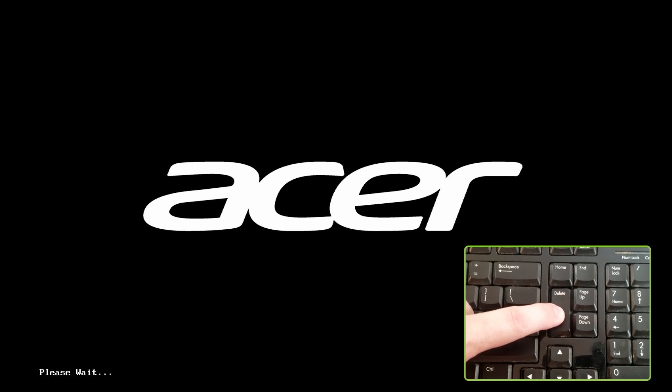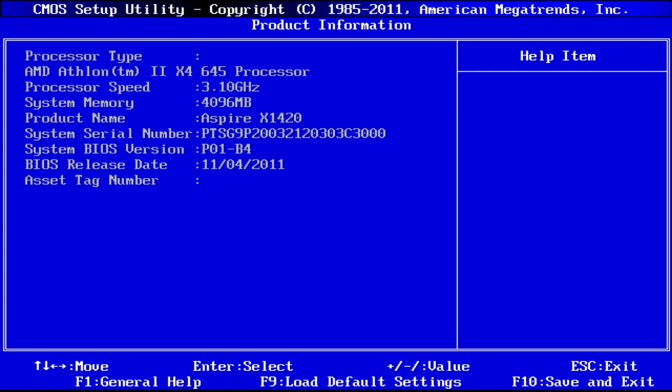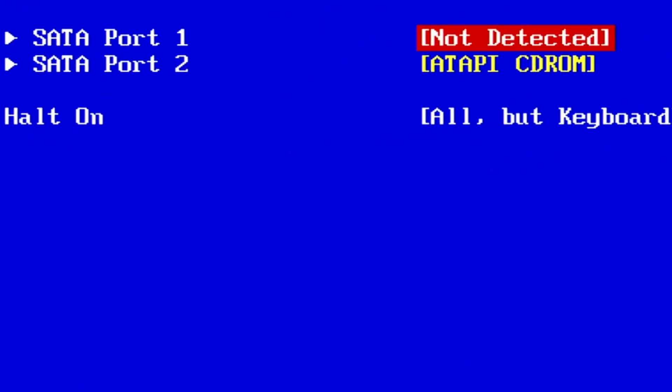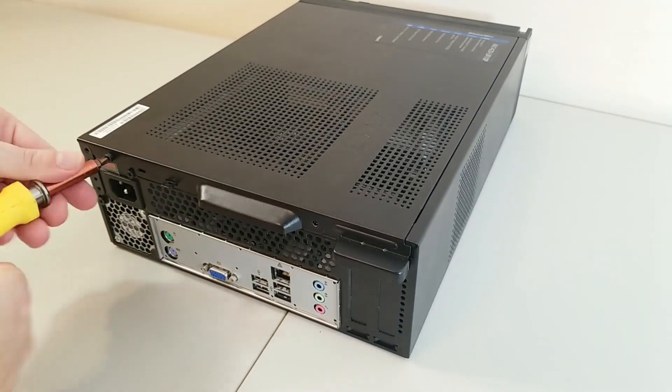Let's boot the machine into BIOS and see what's going on. Just hold the delete key while we boot up, and we're in the BIOS. Let's browse around a bit and double check the processor and memory, and confirm that the hard disk isn't being recognized. Not a big deal — I was planning on switching the hard drive out anyways for a spare SSD I had on hand. So let's open this thing up and see what's inside.